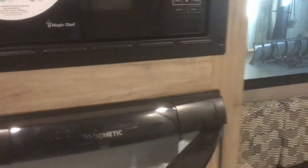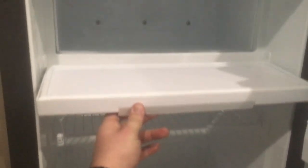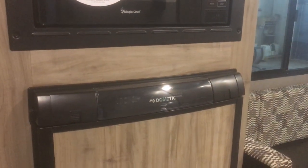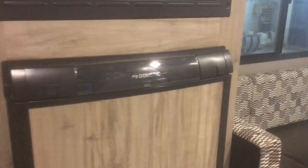Here's the microwave and the fridge. The fridge has a freezer built into it and an ice box built in as well. It's a gas and electric fridge — actually a three-way fridge, so it'll run off of propane, battery, or 110-volt power. That's a nice feature when you're traveling down the road and want to run your fridge.